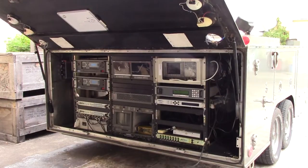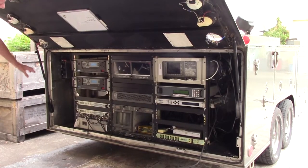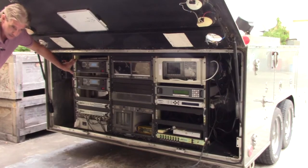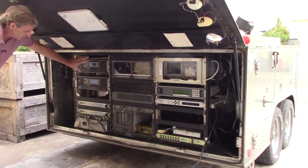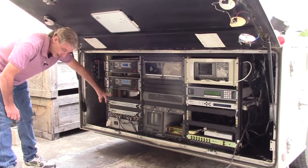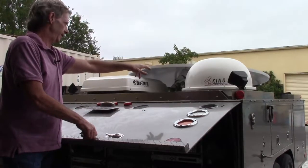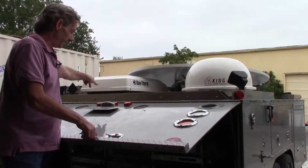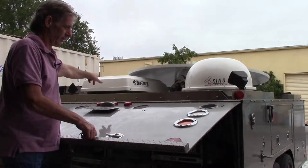Upgrades that we have done to this truck include installing MCL 3200s with 400-watt EKU TWTs — these have been fully tested. We've also installed two Mytec upconverters EKU. This is the DirecTV antenna, this is our transmission antenna, and then this is one of the air conditioners here.